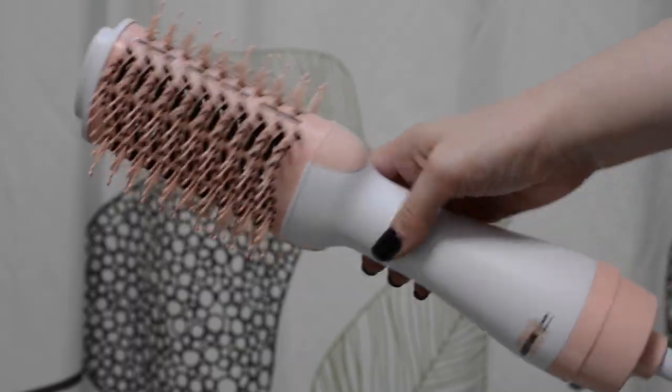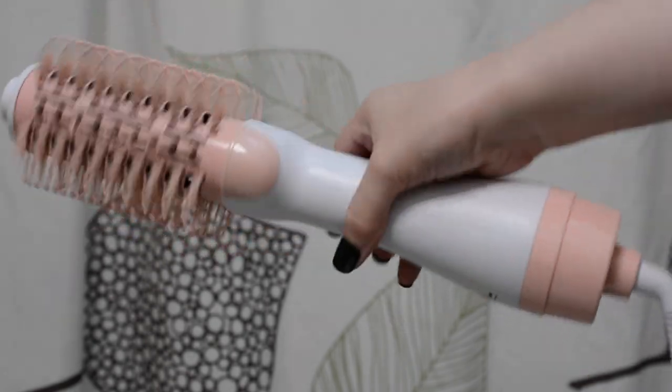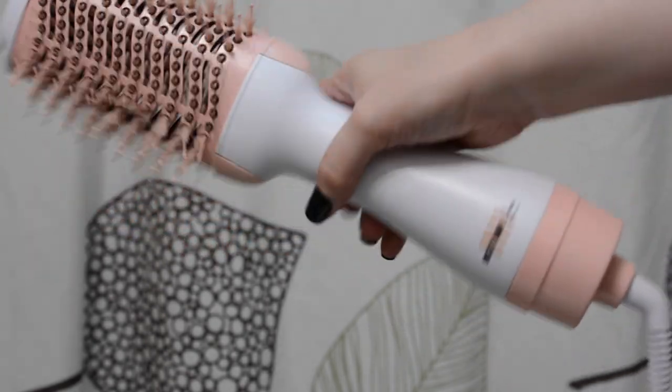Insert Name Here is a hair brand that I've reviewed a couple of their products on my channel before. I have their Mia ponytail, their Zoe bangs, their UClip extension, and now a hot tool — the Insert Blowout Here by Insert Name Here.